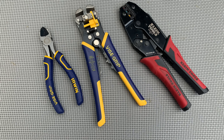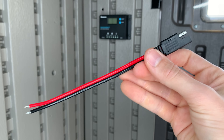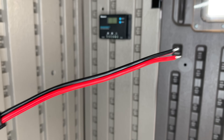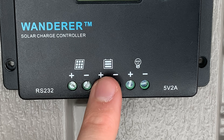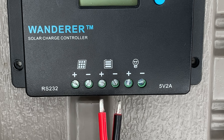The next step is connecting the charge controller to the battery, which usually requires tools like wire cutters, wire strippers, and wire crimpers. But I wanted to make this as easy as possible, so I picked up a couple of cheap adapter cables, one of which already has a built in fuse for safety reasons. Then I connected the adapter cables, and just like that I had everything I needed to connect the charge controller to the battery.